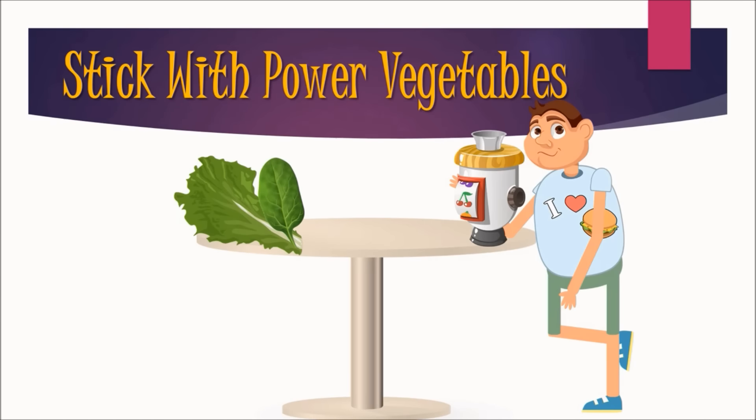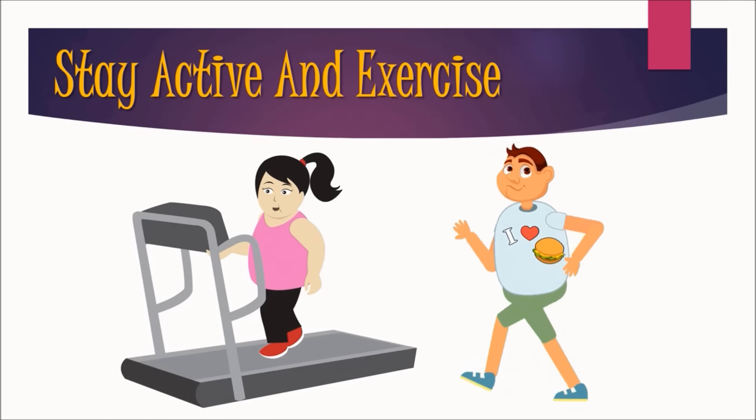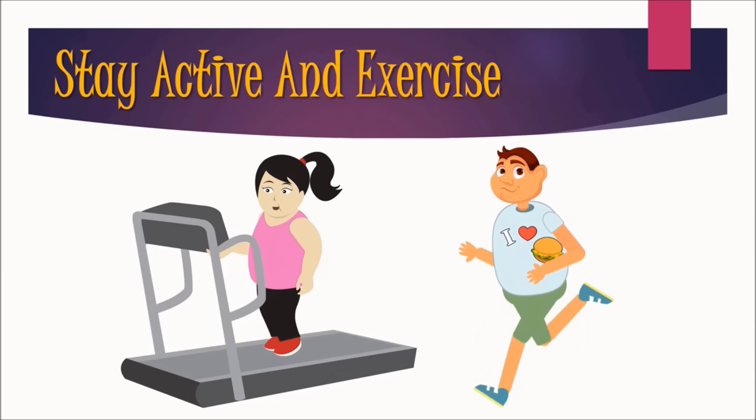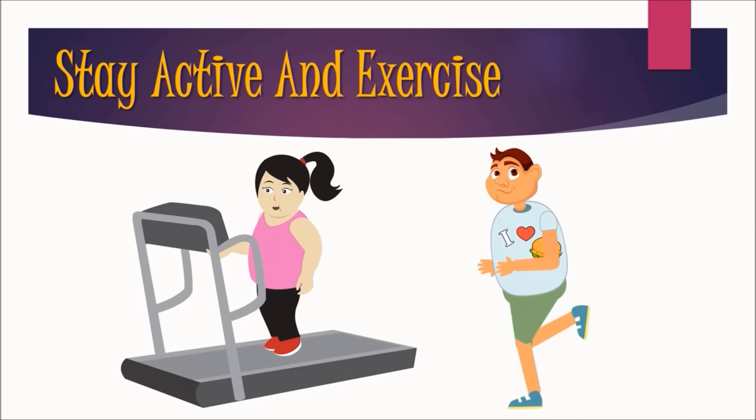Stick with power vegetables — kale, spinach, broccoli, cabbage, greens, celery, cucumbers and tomatoes are some of your key superfoods for juicing. Stay Active and Exercise — being active and getting regular exercise is important for weight loss as it allows you to build lean muscle mass, boost metabolism and burn more calories.